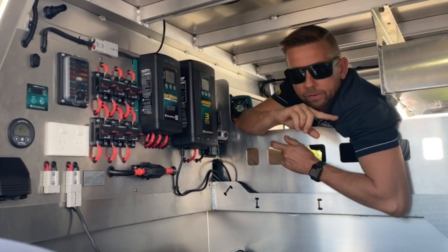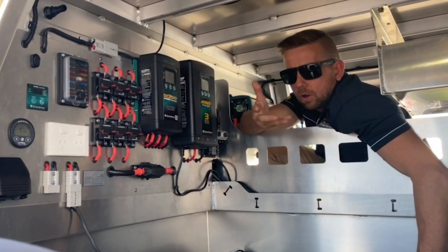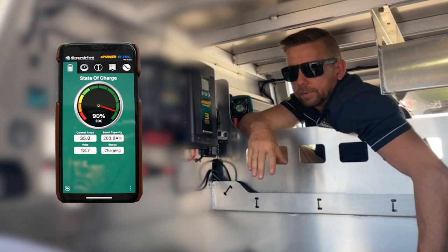This battery is also a Bluetooth battery, so it'll give you a full readout on your phone displaying directly from the battery.